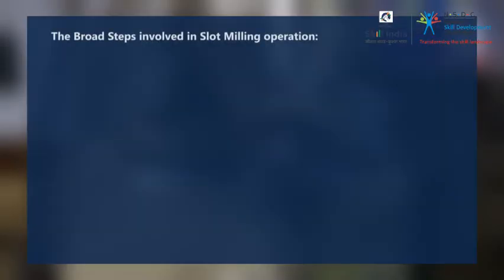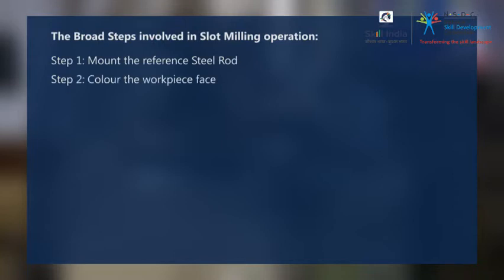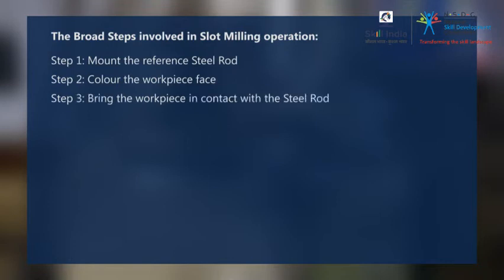Let us quickly recapitulate the broad steps involved in the slot milling operation. Step 1: Mount the reference steel rod. Step 2: Color the workpiece face. Step 3: Bring the workpiece in contact with the steel rod.